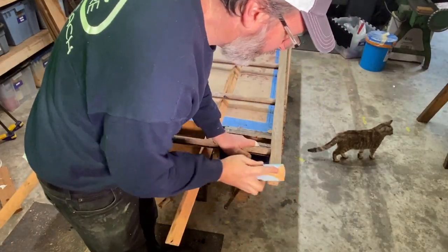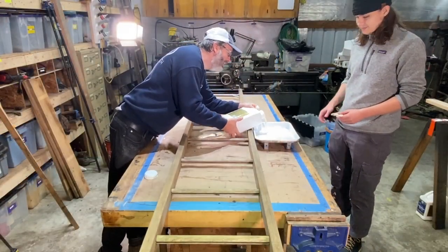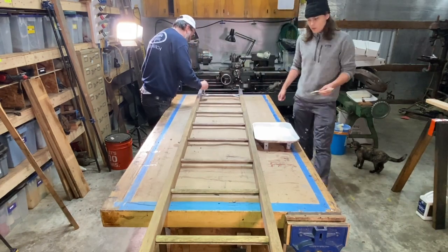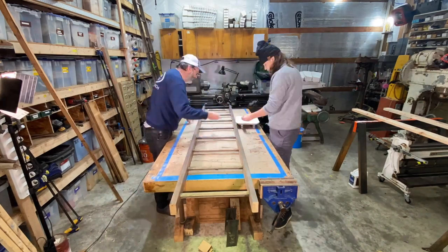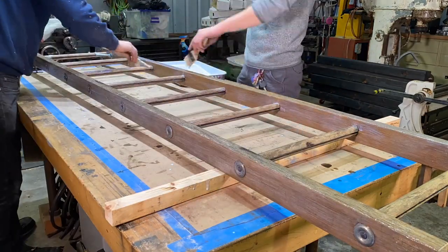I found an old wooden extension ladder a guy was selling on Craigslist. I got it, cut it down to about eight feet, pressure washed it, and then I'm putting two coats of Bona floor finish on it. That's a nice durable waterborne finish that dries real fast and is going to hold up well in the bathroom.